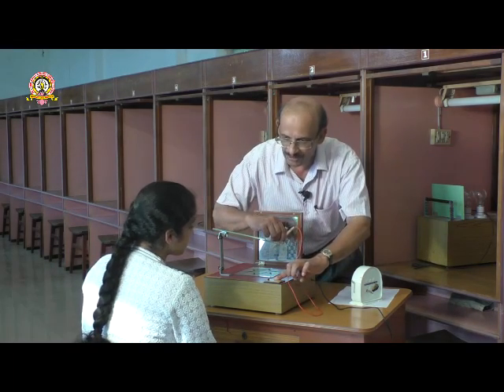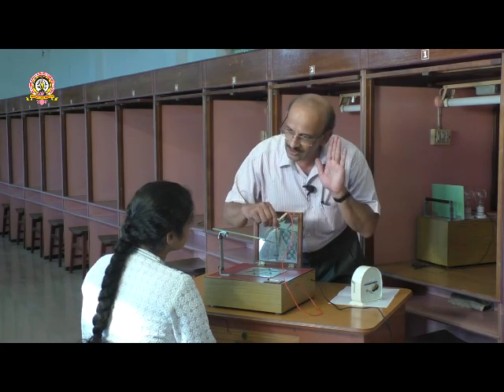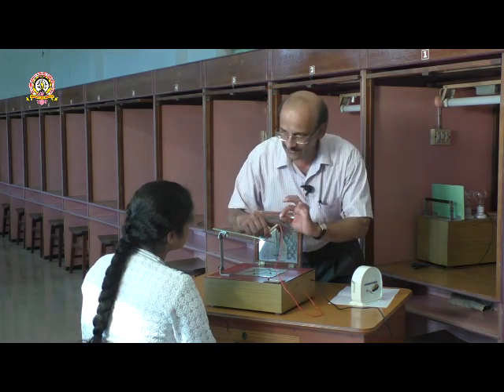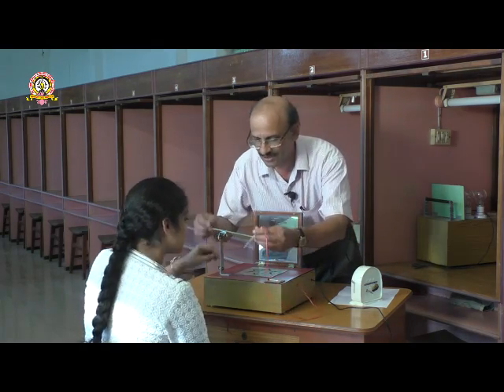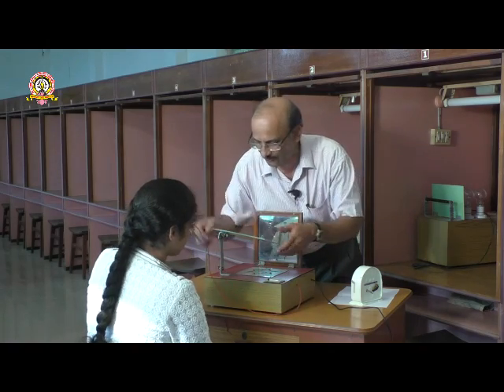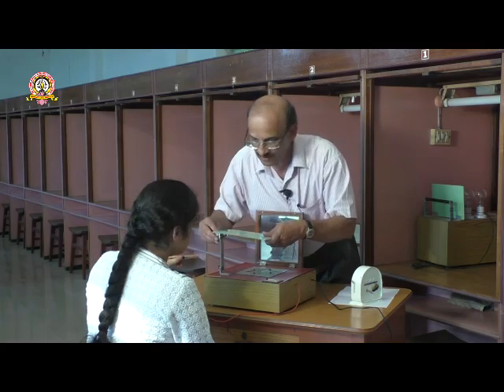Only through this groove you have to trace. If you touch the edge it is counted as an error and will be counted here, and at the same time I will note down the time also. Try to do as fast and as accurate as possible.